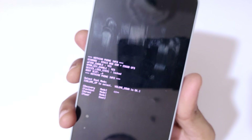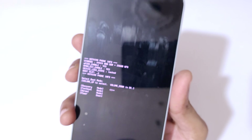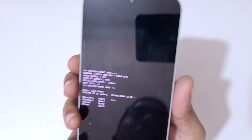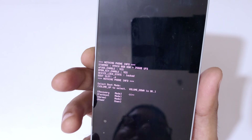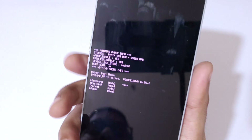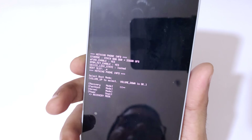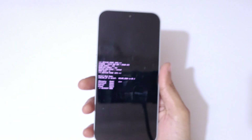The volume up key is to move up and down, and the volume down key is to select and confirm. Select the volume up key to go to recovery mode, then select the volume down key to confirm. As you can see, recovery mode.